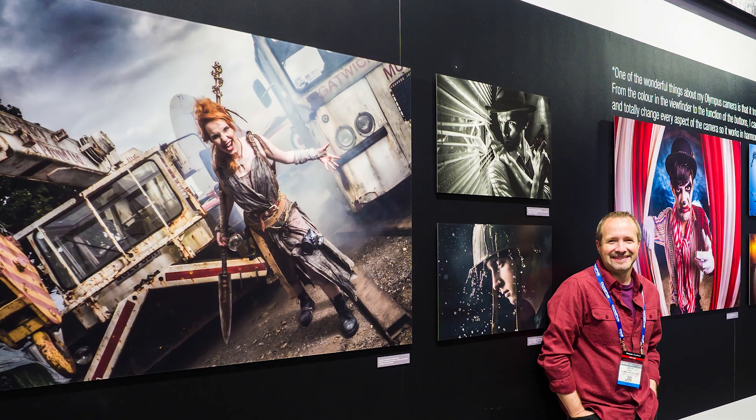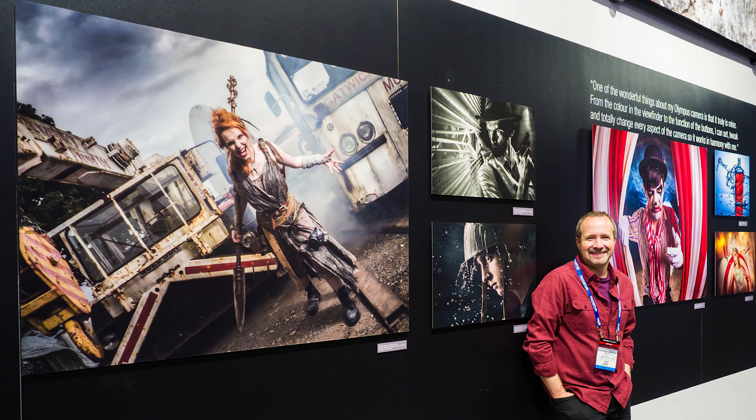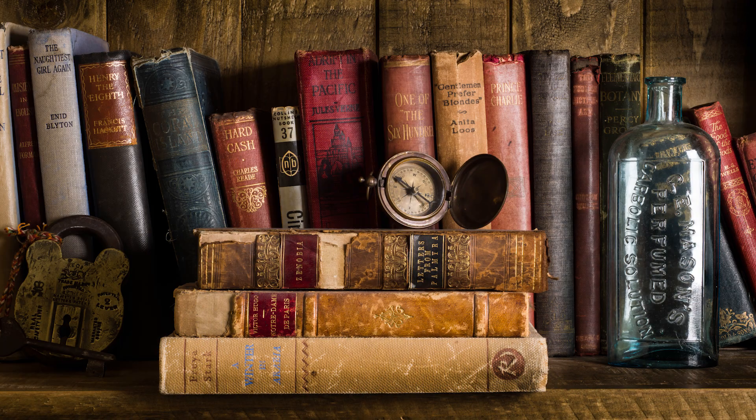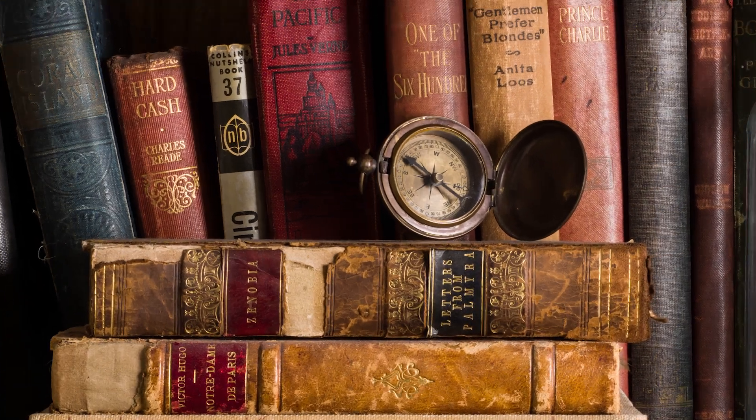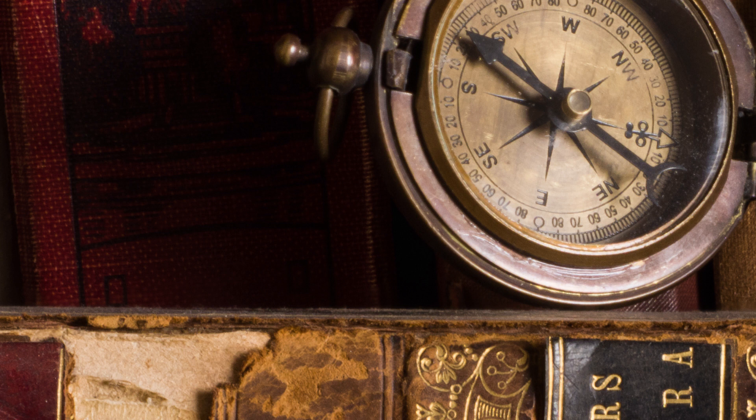My Olympus OM-D E-M1 Mark II can capture images with around about 20 million pixels. Now that's more than enough to make really big prints that are viewed very close with excellent quality, but if you need fine detail check out the high-res mode which can give you images with 25 million, 50 million, maybe even 80 million pixels, all with just one press of the shutter.